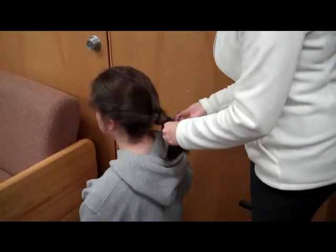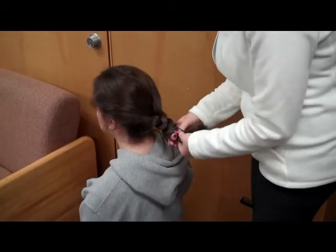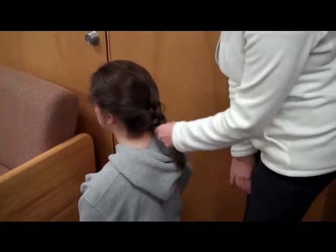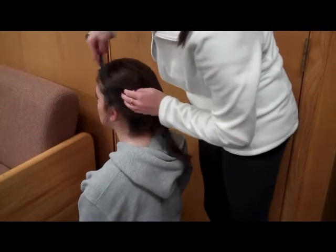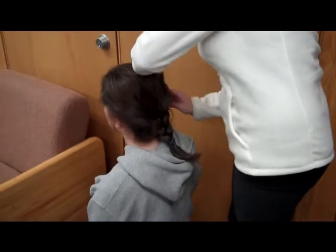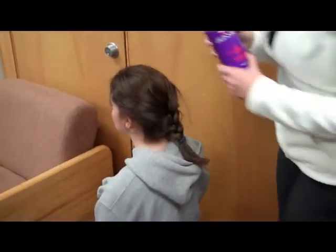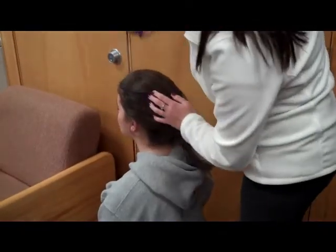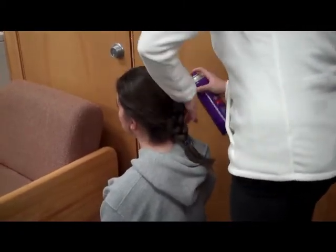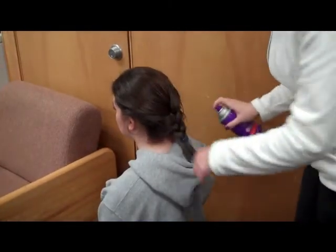Step number four, you're going to place a ponytail holder at the end to keep the braid secure. Step five, take the comb and brush the flyaways back from her face. And step six, you're going to spray the hair with hairspray to firmly hold the bangs and the braid into place. And that's how you correctly braid hair. Thank you.